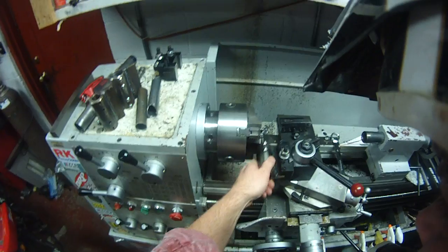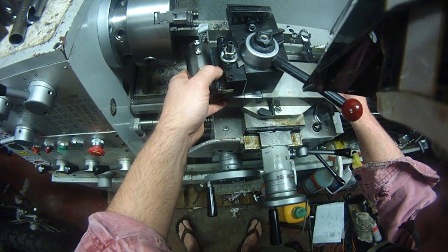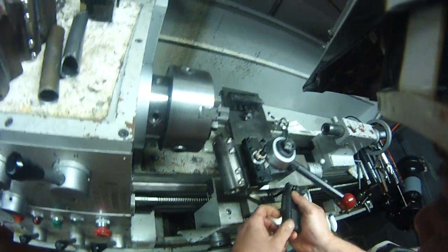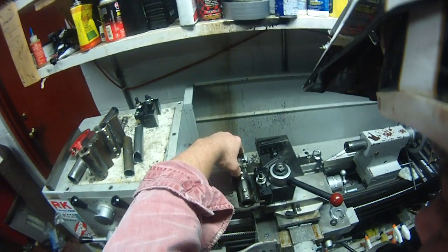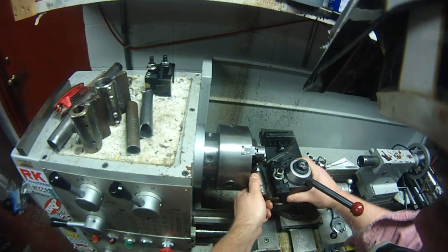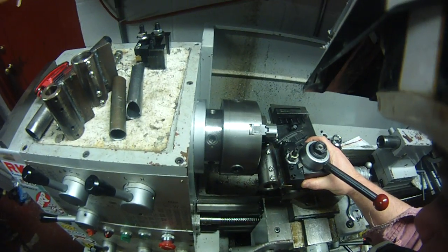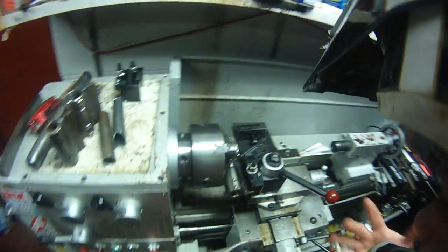So we're going to set to zero here as close as reasonably makes sense. Tighten that down. Come in here and I like to zero off the chuck — it's fast and it's usually pretty accurate. Just kind of bump it up against that chuck and give it a quick tighten down. All right, so now we're zeroed out.